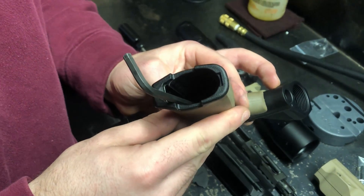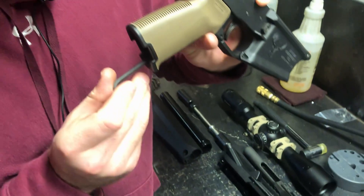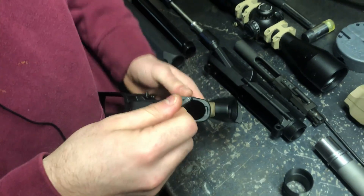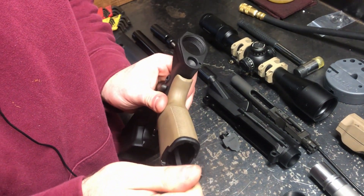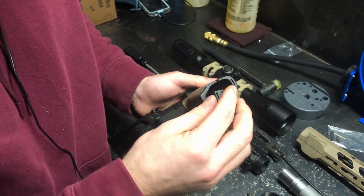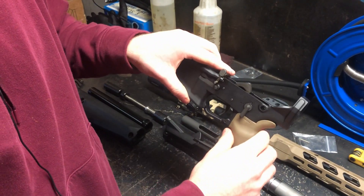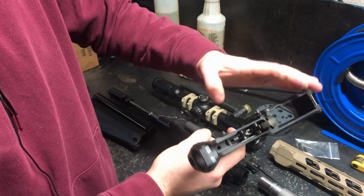We didn't film the grip screw being started because it's kind of a pain to do — you just get it started in the hole and screw it in. Make sure you hold it so the spring and detent are still under a little bit of pressure. You don't need to over-tighten the grip screw — finger tight and then maybe a quarter turn to lock it in. Put the grip cover on and you've got your lower with the grip installed. Safety works — put it on safe, doesn't fire, so we know that's good to go.